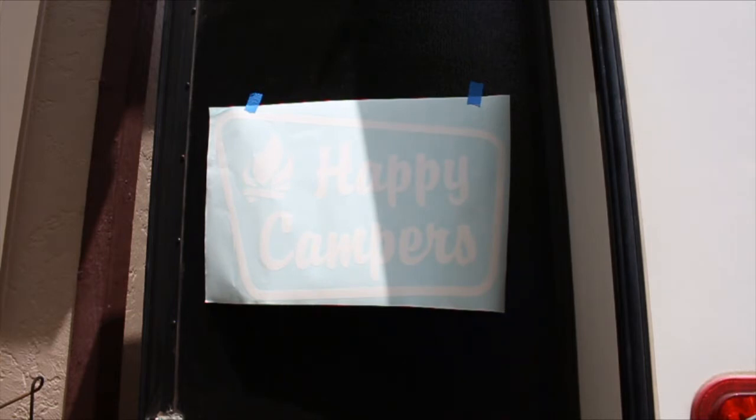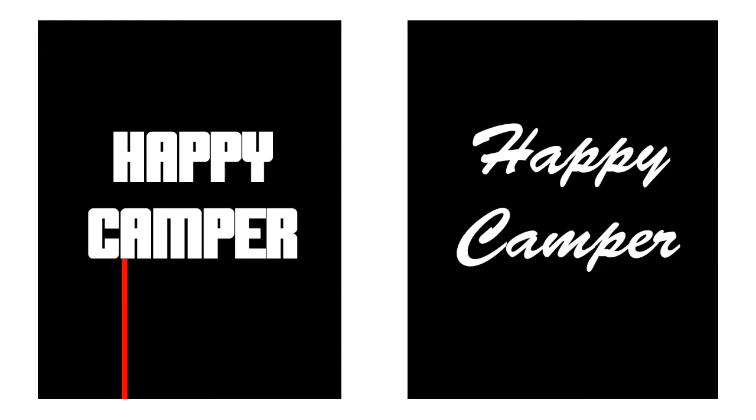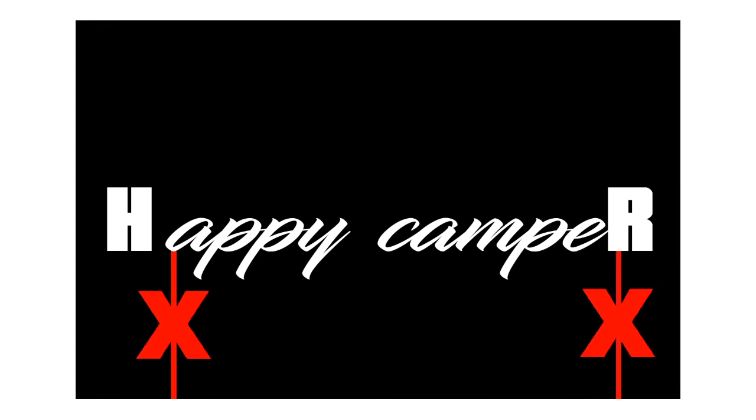When measuring to get the graphic straight, do not measure to the bottom of the transfer tape and backing paper — that line is not straight. It's best to measure either a straight vertical or horizontal line in the graphic, or measure to the bottom of a flat letter on each side. For example, measure from the bottom of the A to the surface and make sure that measurement matches the bottom of the R to the surface. If you have round-bottom letters like C, don't use those for measurement since they dip lower. If you have a mix of flat and round bottom letters, use the same type on both sides or the image will end up slightly crooked.